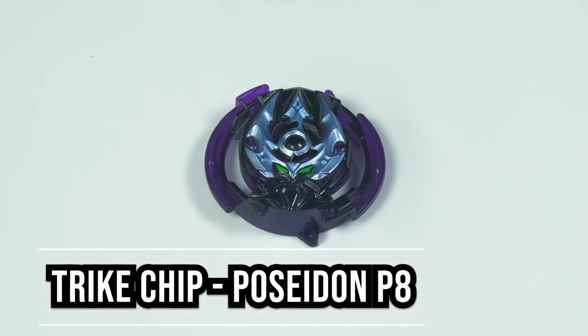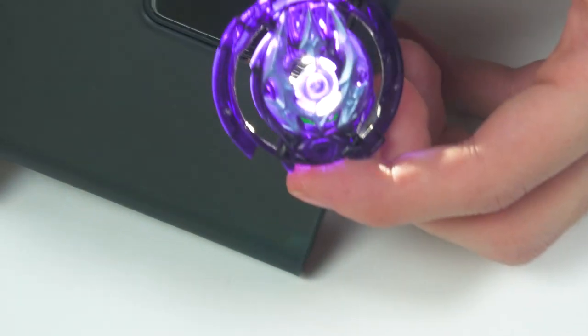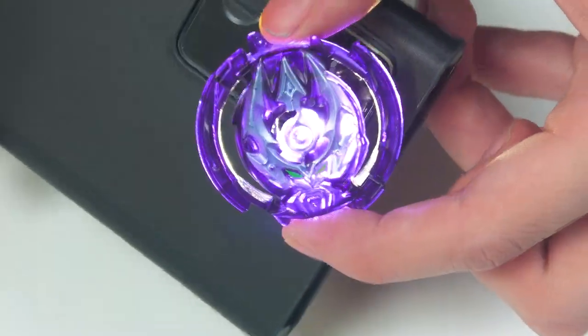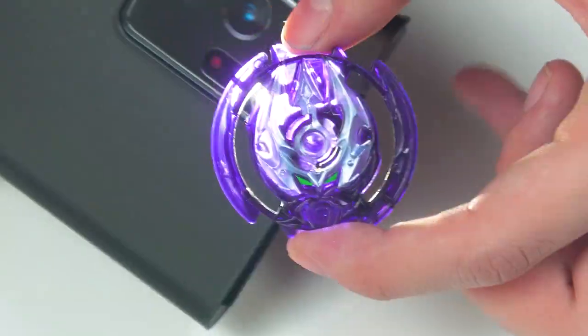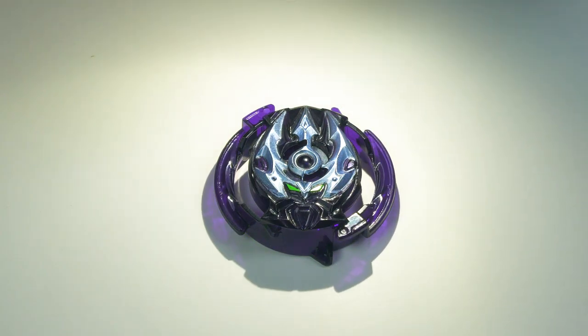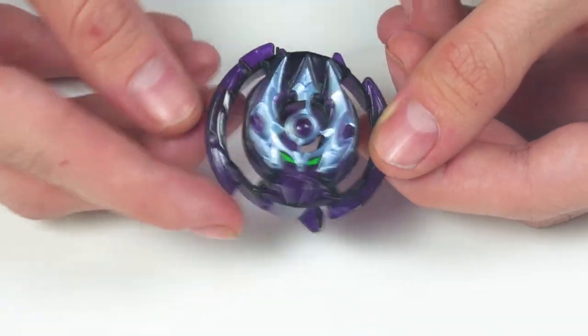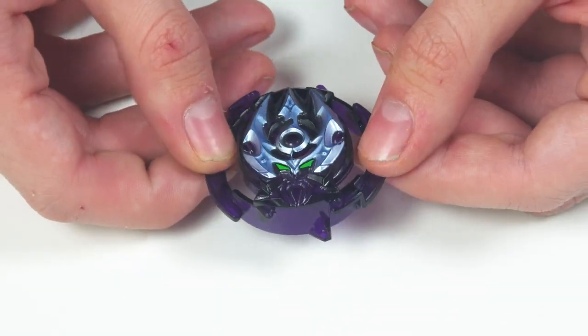We have Lightning Poseidon, which looks very, very clean actually. This is one of the cool recolors. Look at that dark purple energy that it has — this looks nice. One of the very few times I'm going to compliment a recolor. It does have that dark purple to it, and if you know me, I like red and purple — they're kind of my favorite colors. Kind of hard to do me wrong here, and it looks pretty neat for a recolor.